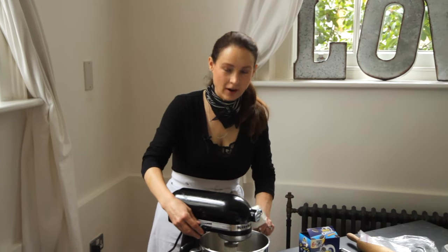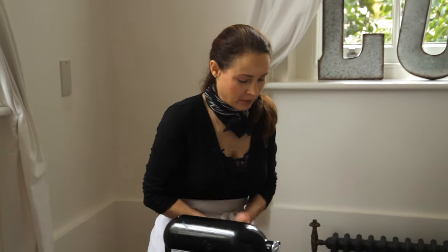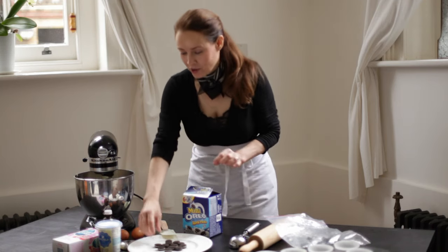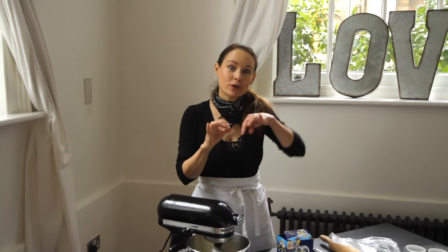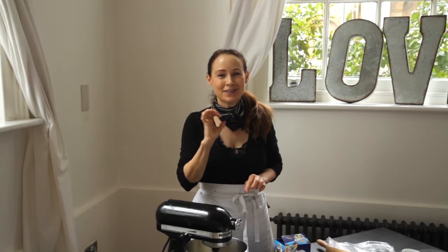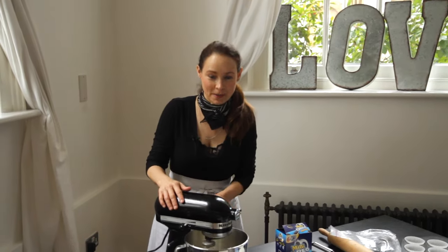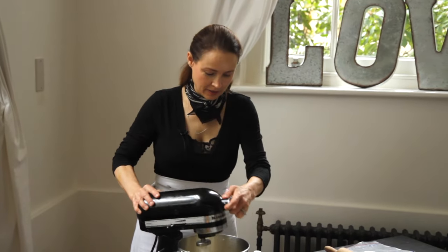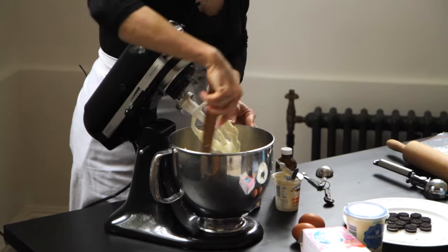All right, so we've got our cream cheese and now we just put in our sugar. We're going to let that mix for just a minute. And while that's mixing, before I add the sour cream and the vanilla — you're wondering why I have the little mini Oreos. That is because at the very end we're going to dress them not with a buttercream but with a beautiful whipped cream, and we're going to put a little mini Oreo on top. That's nice and fluffy, so we're going to turn that off. I give the sides of the bowl a nice scrape.